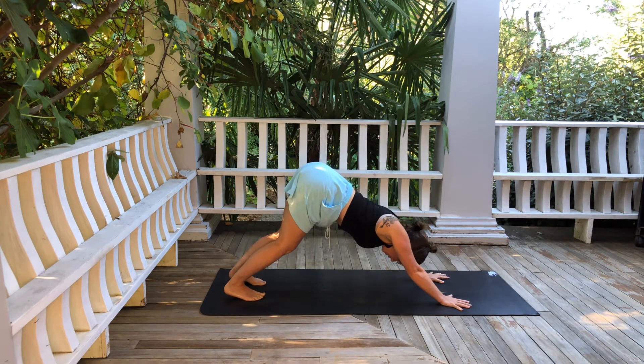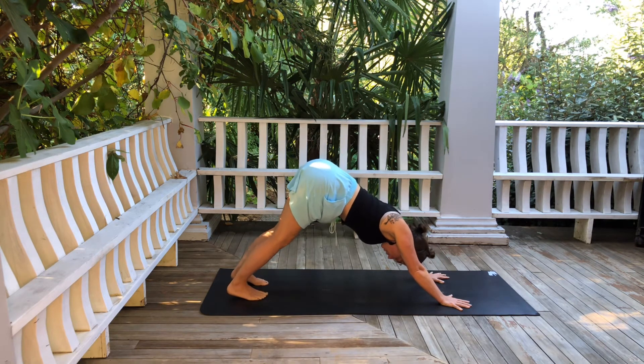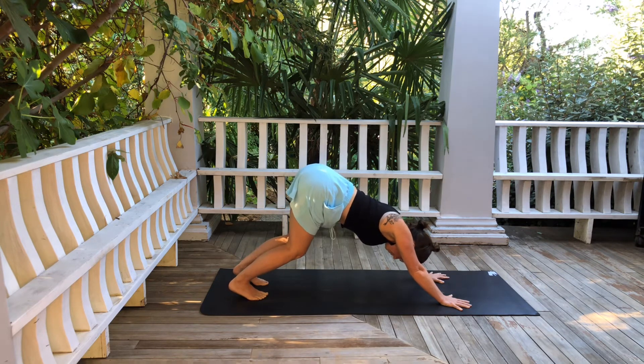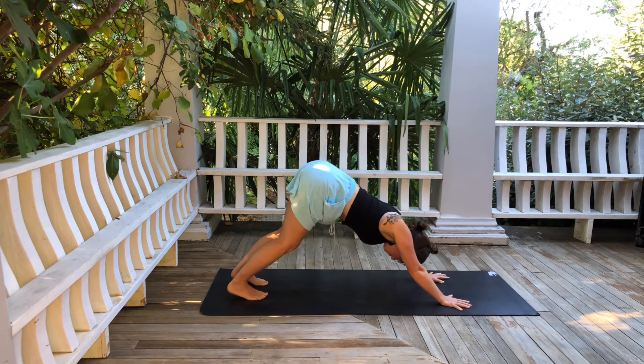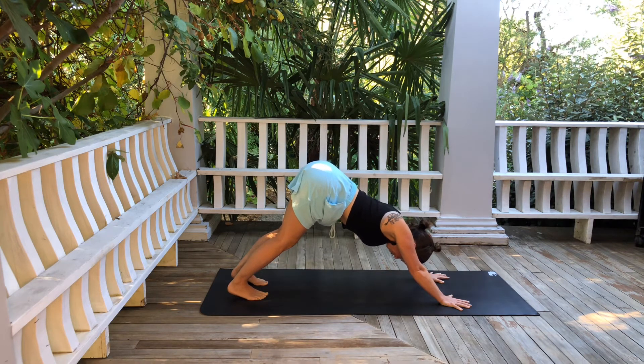Soften up the knees just a little bit. Even if you're really flexible here and you can straighten the legs, soften the knees just a tad — maybe more than a tad, maybe quite a bit. With the knees bent, tilt your sitting bones up toward the sky and you'll start to feel the pelvis tip forward.